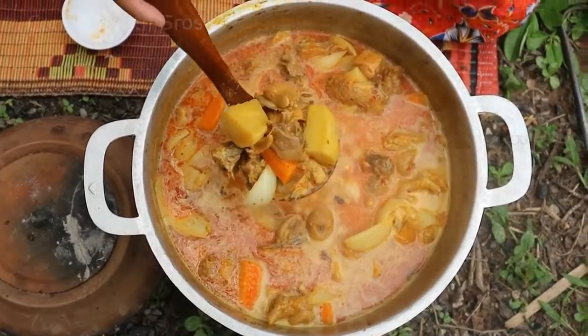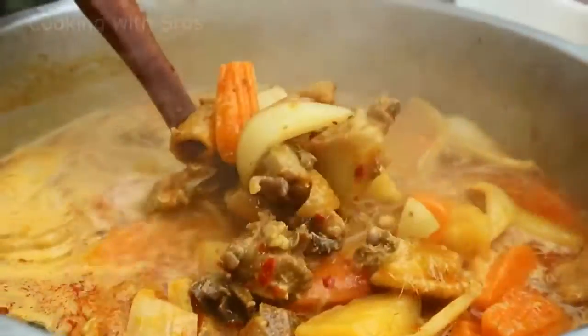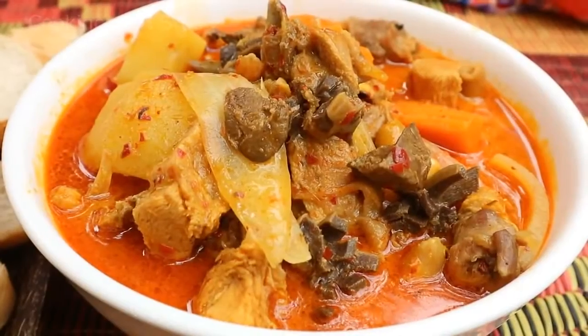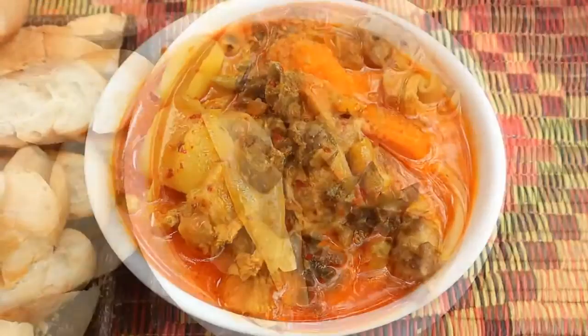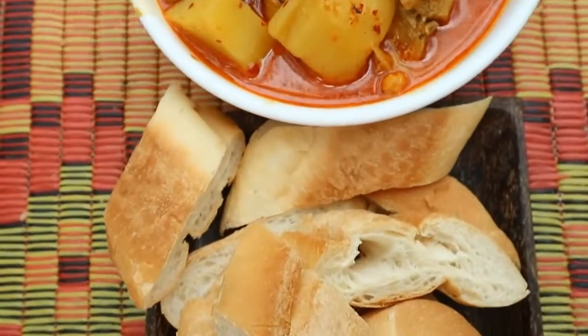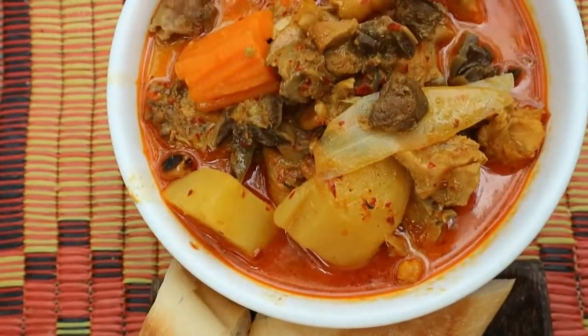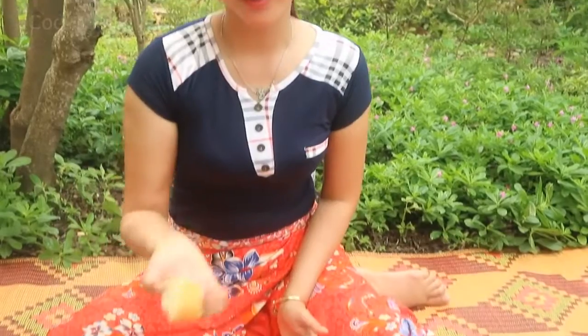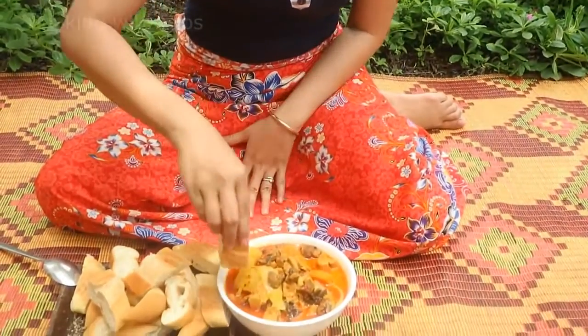Add roasted peanuts and coconut milk. Chicken curry is finished! Time to taste it — so let's taste it with the bread.